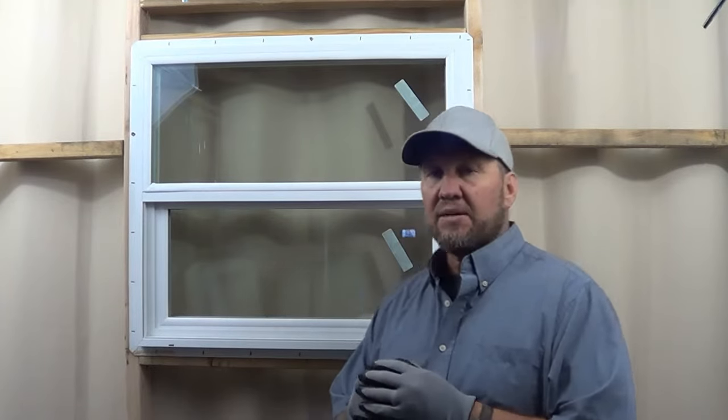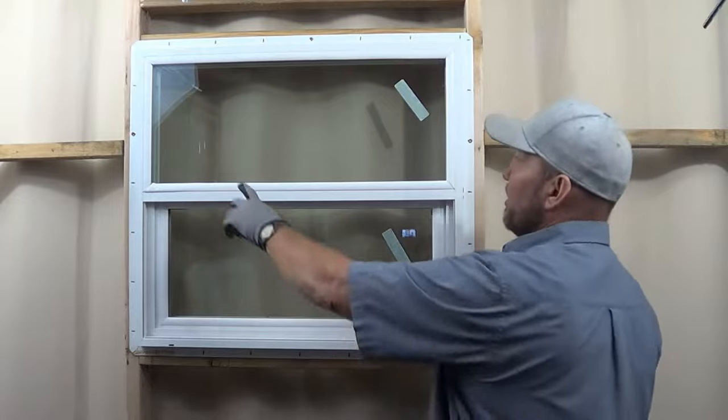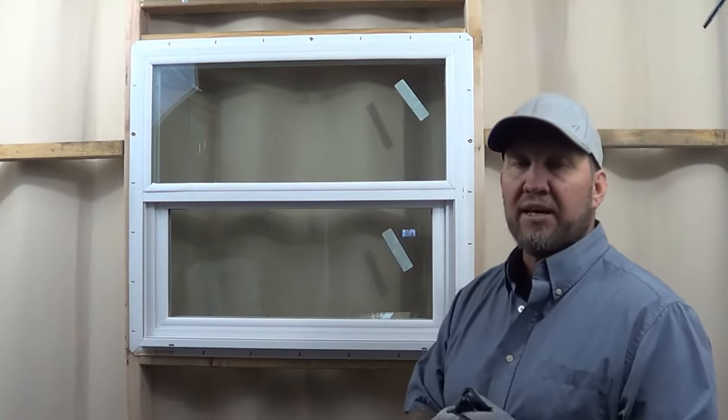Hi, Randy here again. Today we're going to talk about replacing a broken pane in a window. Sometimes one of these broken panes in a double-pane vinyl window breaks, and we need to get this window out and replace that, so we'll look at how to do that.